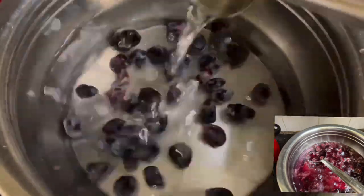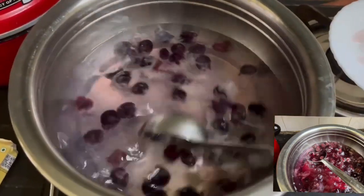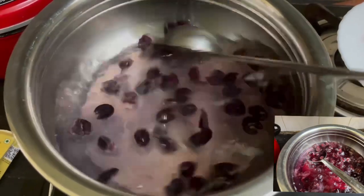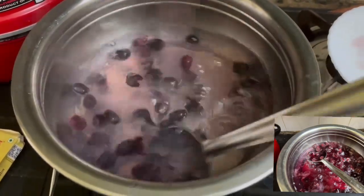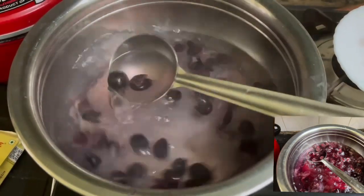I'm going to add the grapes to the grapes. I'm going to add a dark color to the grapes. Now I need the grapes — chip.